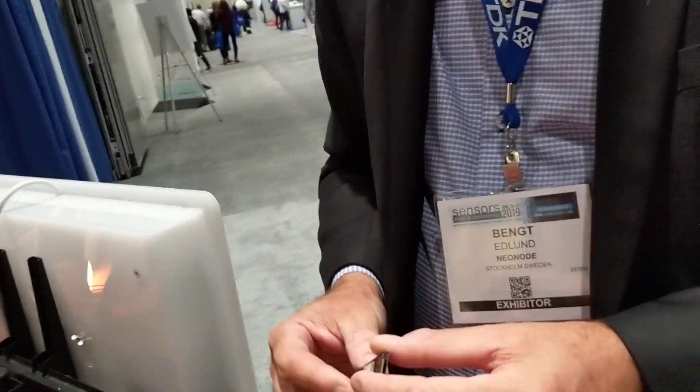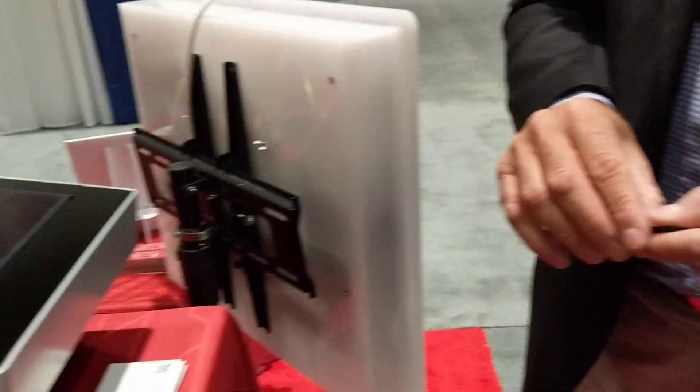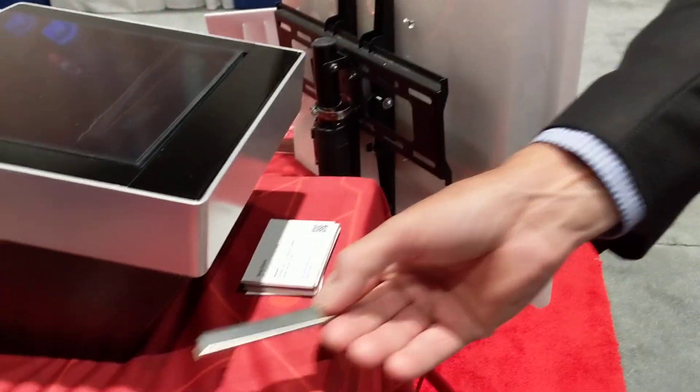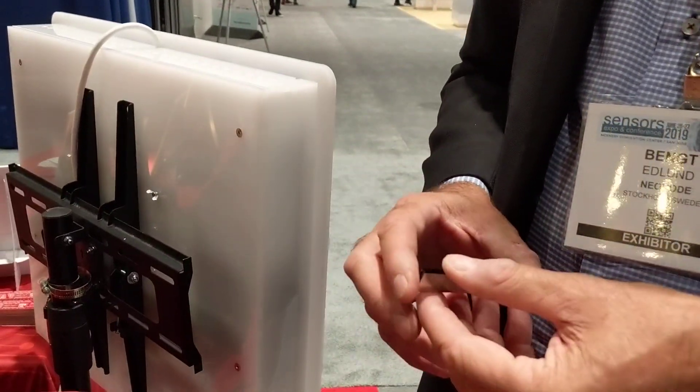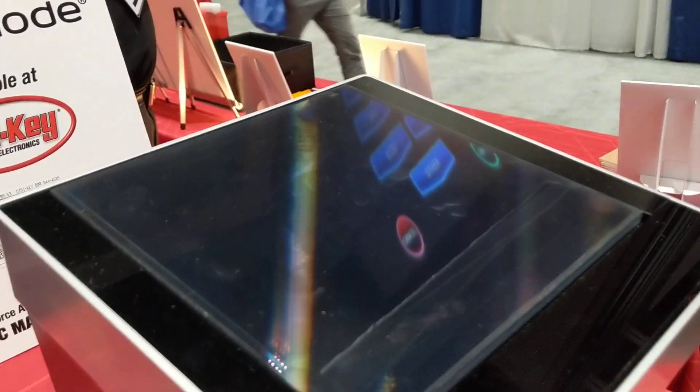And our job is to tell where the finger is in relationship to these buttons, so we activate them. The technology is called C-Force Air, and the company is Neonode. Very cool. Thanks for your time, Bengt. Thank you, we appreciate it. Ciao.